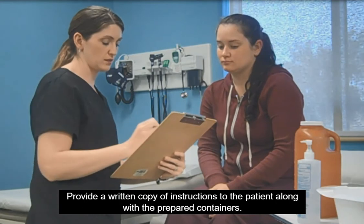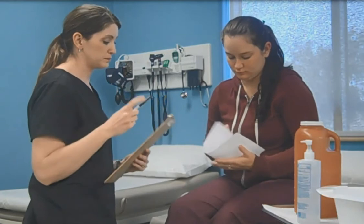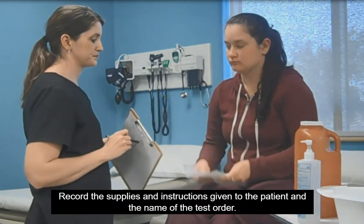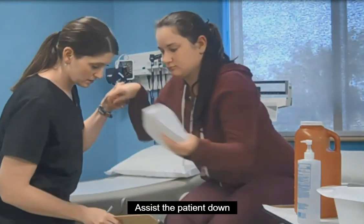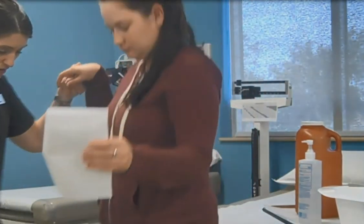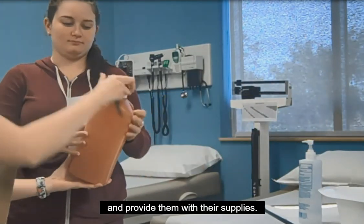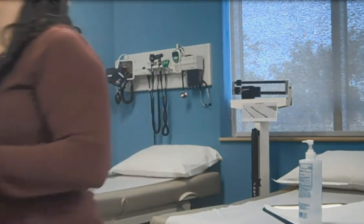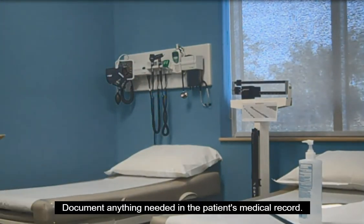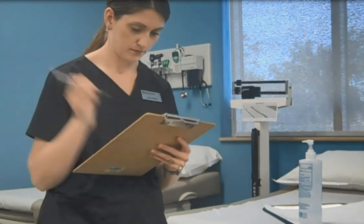Provide a written copy of instructions to the patient along with the prepared containers. Record the supplies and instructions given to the patient and the name of the test ordered. Assist the patient and provide them with their supplies. Document anything needed in the patient's medical record.